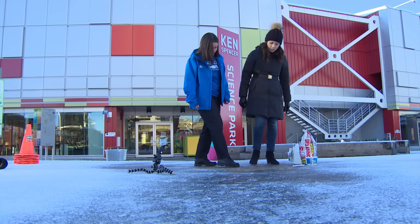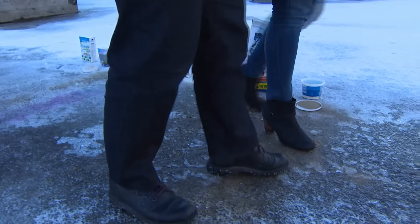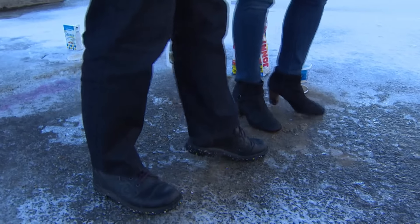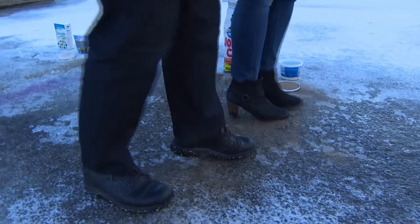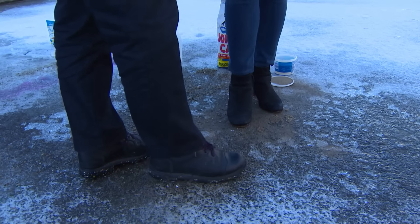And our final one — sand. Tried and true. Look at that, that's really good. Again, it's connecting to the surface of the ice and making it a more bumpy surface. When we add bumps, we're going to reduce the amount of slip on it.